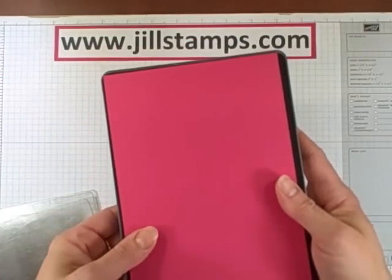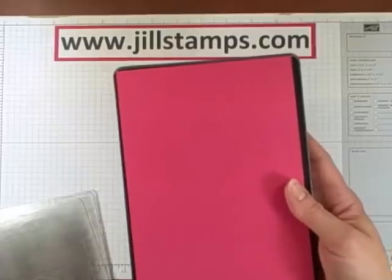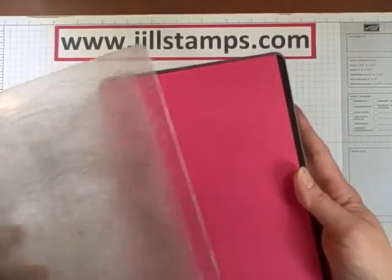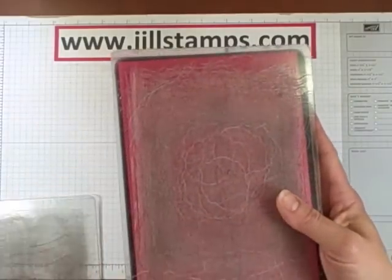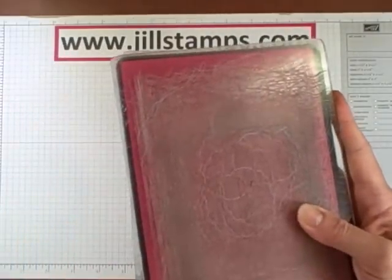The cool thing about this die is that you get two purses from one piece of 8.5x11 cardstock. So put your sandwich together using your two cutting mats. Mine are very well etched — I just say they're very well loved.